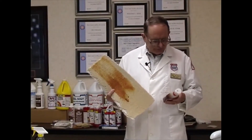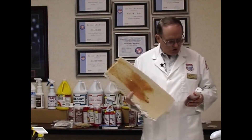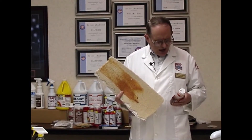What's in ketchup? Well, it says here tomato puree, water, tomato paste, high fructose corn syrup, distilled vinegar, corn syrup, onion powder, garlic powder, natural flavors.